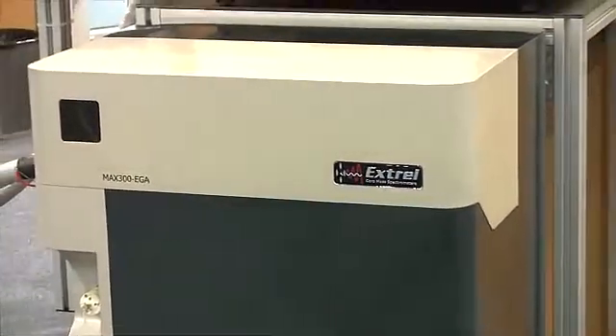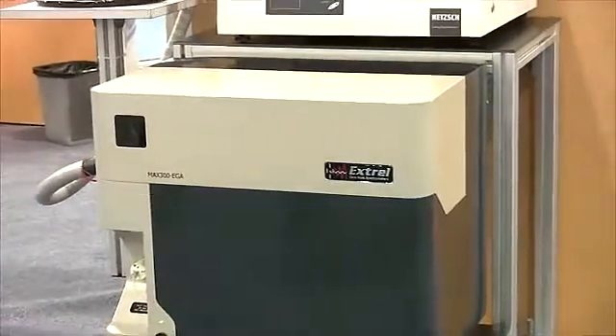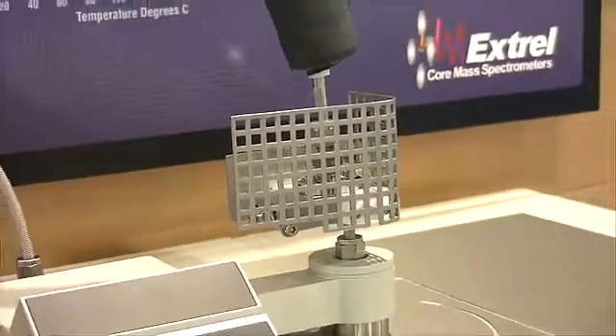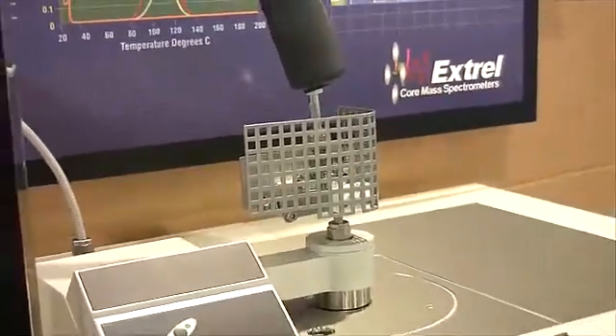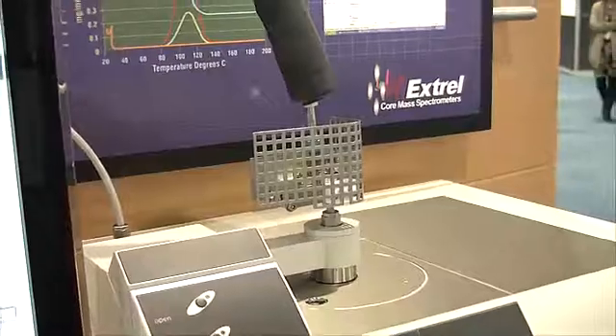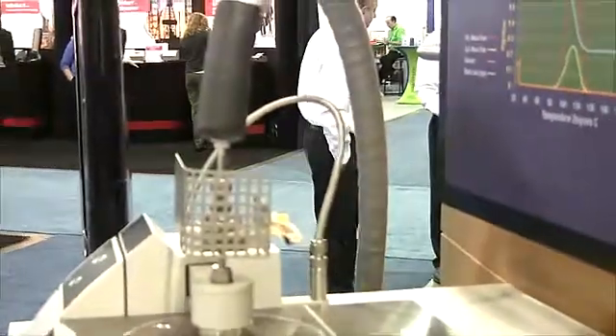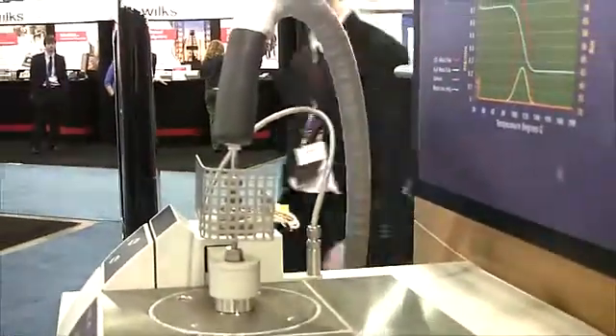High temperature samples must be kept hot and placed under vacuum as they are moved quickly from the TGA to the ioniser of the mass spectrometer. The transfer line on the MAX 300 is heated to 200 degrees centigrade, with hotter options available, and the interface design is selected based on the type of TGA or microreactor you are connecting to.